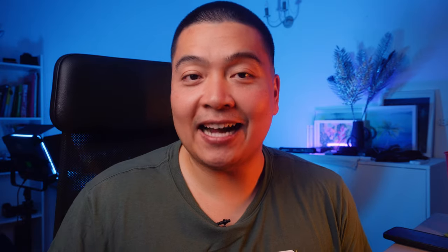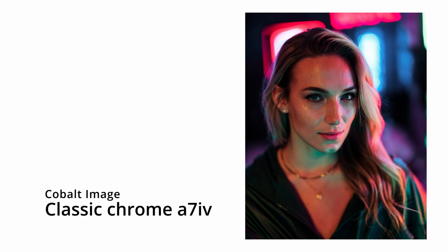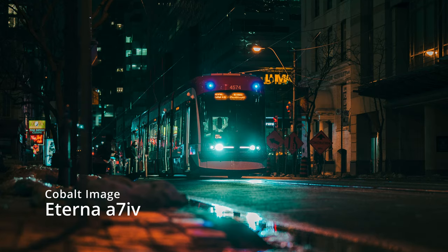So what do you guys think? Close enough? I honestly think Cobalt Image has the closest color reproduction to get you as close to your beloved Fujifilm simulations, by far. This is a game changer right here.